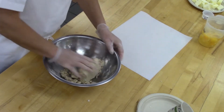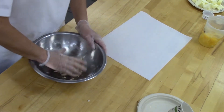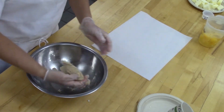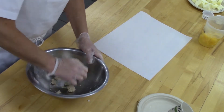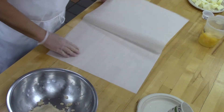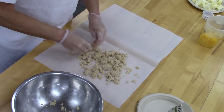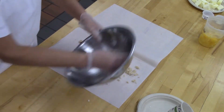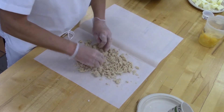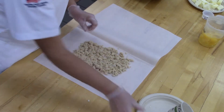Everything you guys do today, you're going to do on your own for a final when we come back from Veterans Week. You guys are off that week — your binders will be due when you come back. I put it on Blackboard, everything that should be in your binder — basically all your syllabus and all your recipes. Utilize that week off to get your binder in order. Recipes should be printed, not hand-printed. The college is still open and printing is available upstairs on the third floor — it's free with your search card.